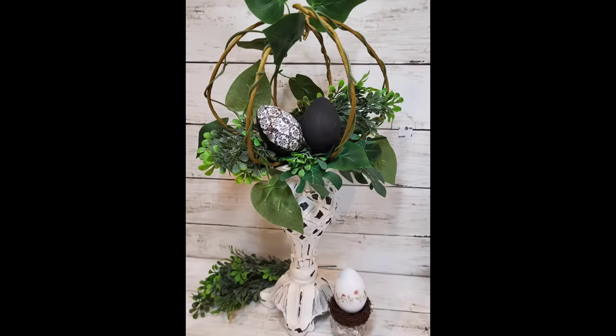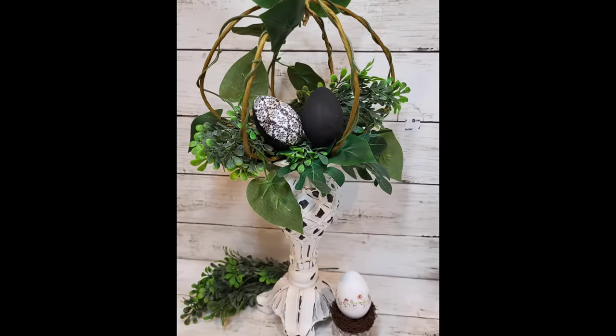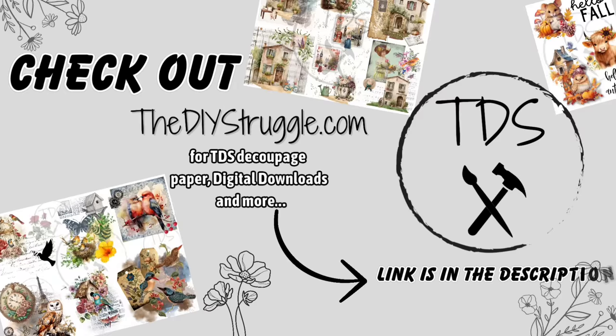Hopefully watching me make mistakes on purpose to give you more information helps build your confidence with your next decoupage craft. I hope you enjoyed all these projects today. Thank you all so much for hanging out with me, and until next time — bye!